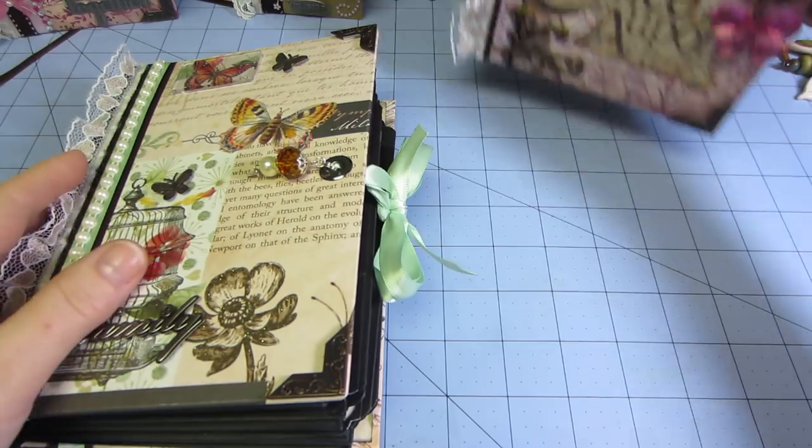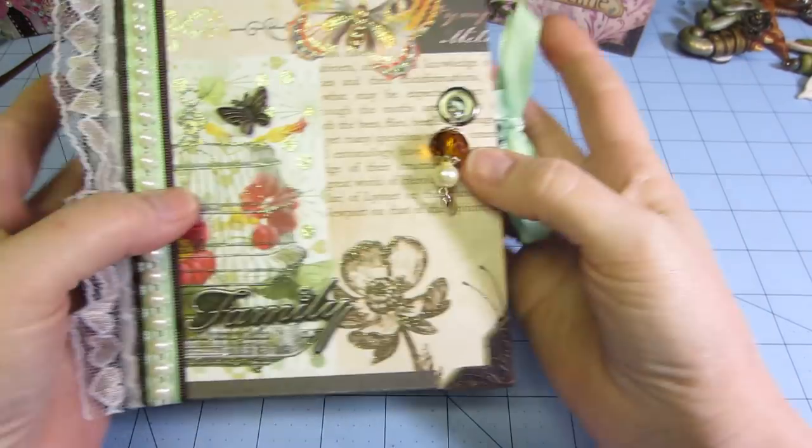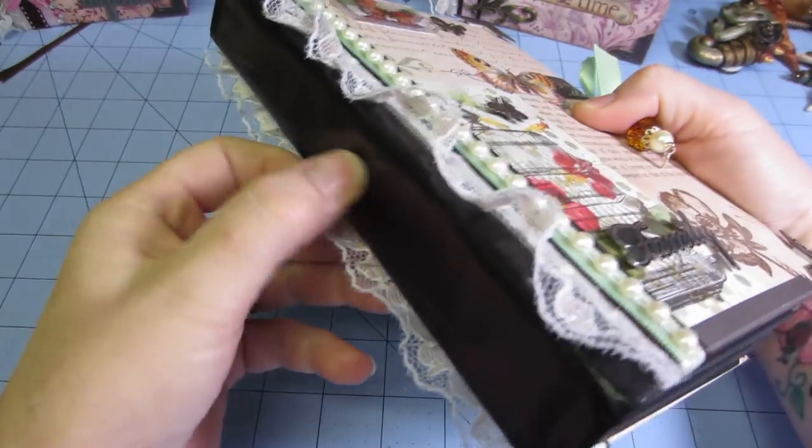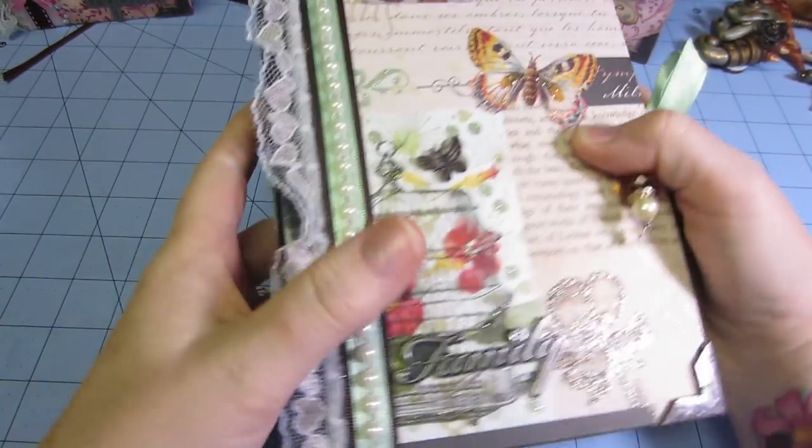These are just a couple of them. I've made tons of this style. I love the construction because it's like a book. It has a duct tape binding. They're pretty sturdy too.